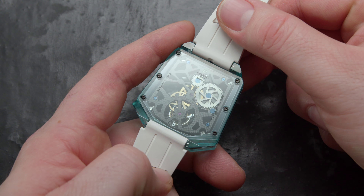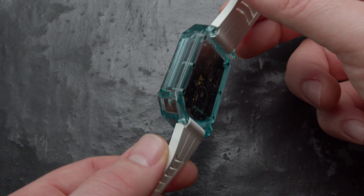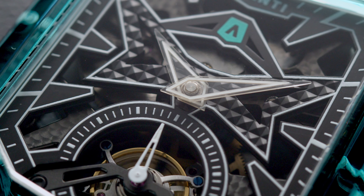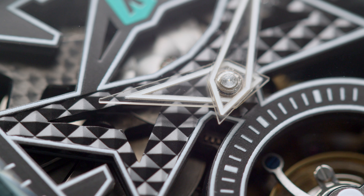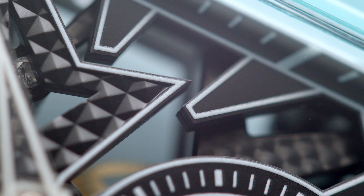I love hand-wound watches — it gives you this additional connection to the watch itself. Basically, you're in charge of its life. If you don't give it power, it won't work, and in hindsight you won't be able to read the time. So in a way, you're actually dependent on each other. Above the movement, Aventi put an additional dial which features a hobnail decoration, or as we usually call it, Clous de Paris.